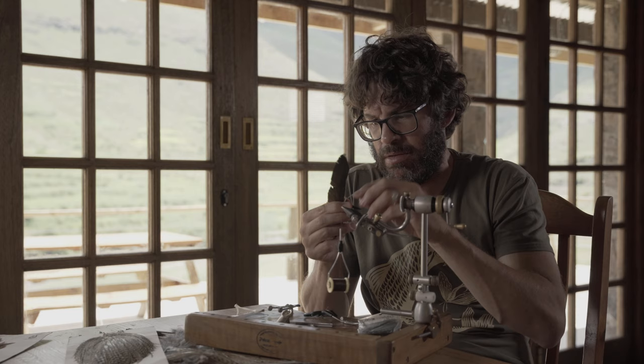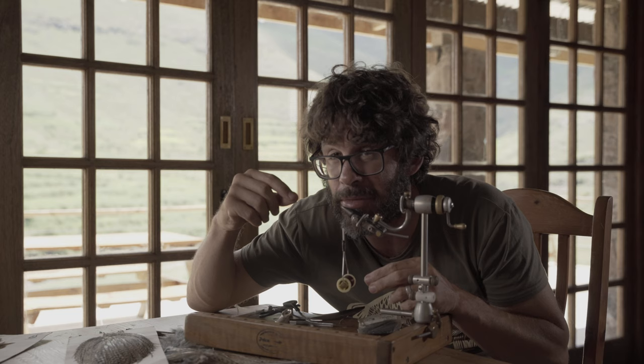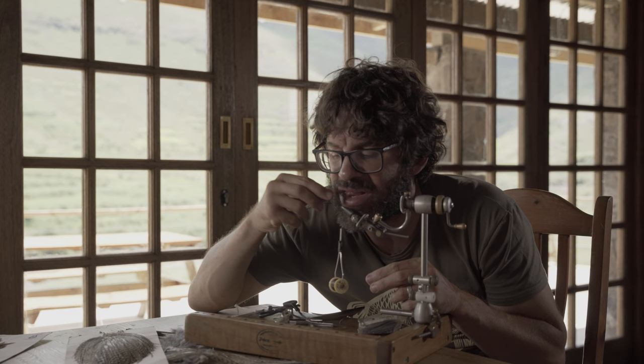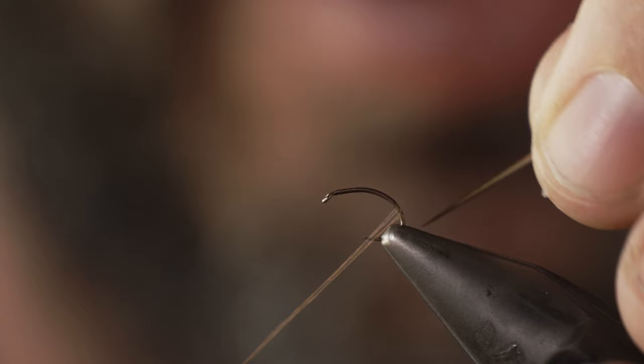Now we take our biot. Cut it off — quite important: don't eat it. Put it in your mouth to soften it up because biots can be quite brittle. Don't swallow it because it'll get stuck in your throat. Someone once commented that can't be too hygienic — well, I've done that a million times and I'm still alive, so it's not a problem.